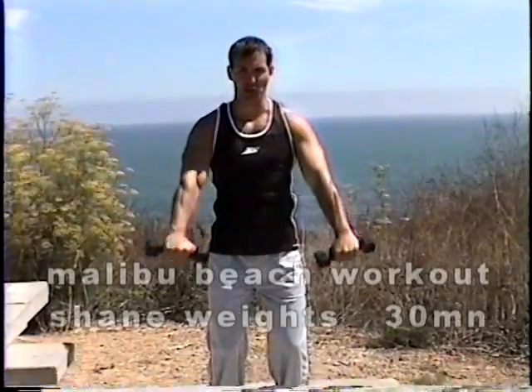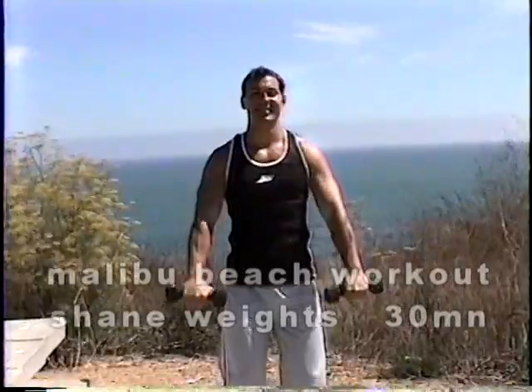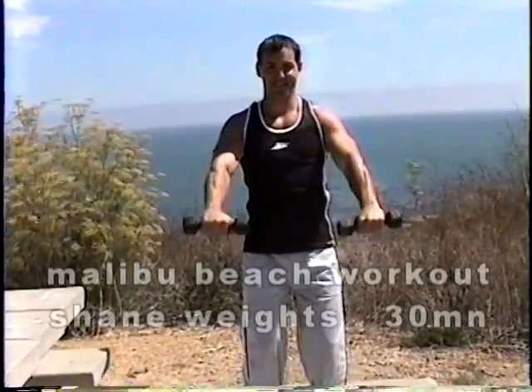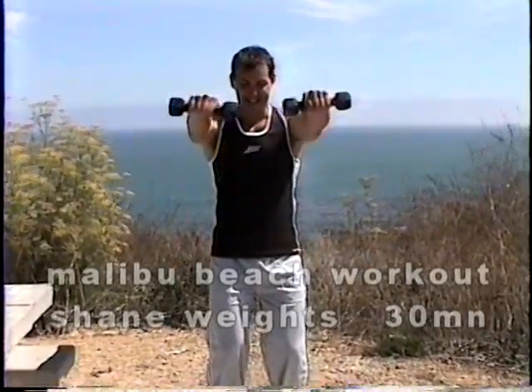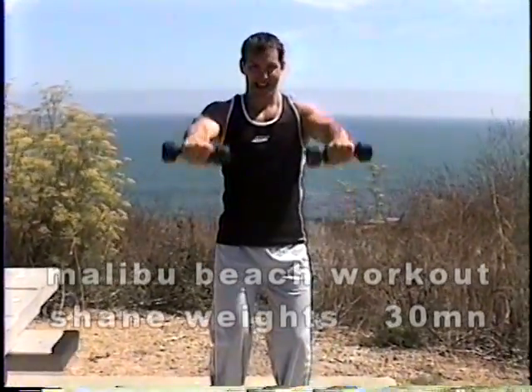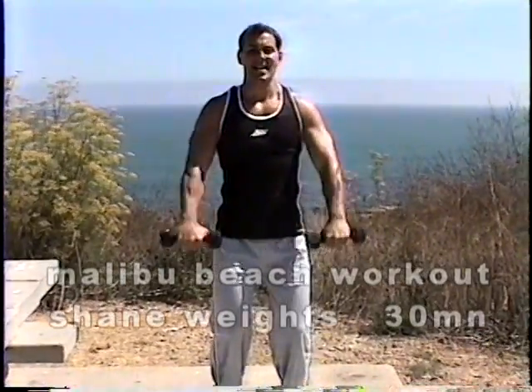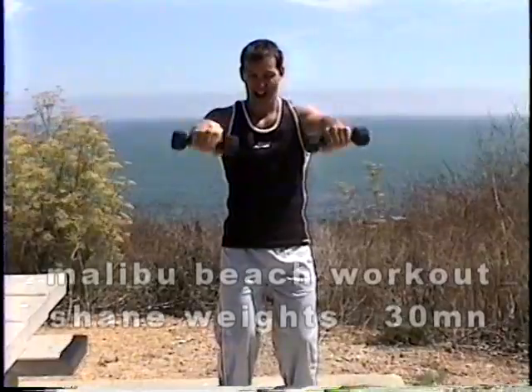One — lower it down as slow as you can. Two, three, four, five. We've got five more. Six, seven, eight, nine. I've been going a little bit too fast. Here we go, one more. Hold and lower it down slow.